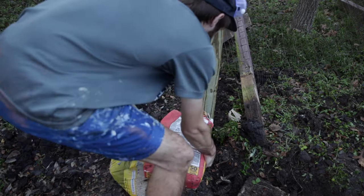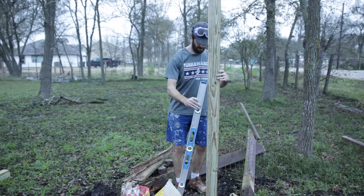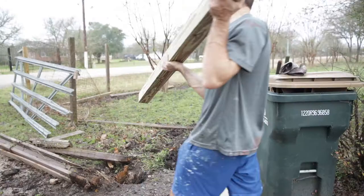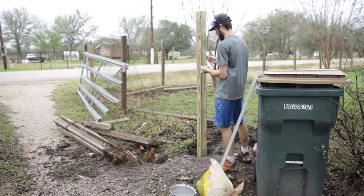Then pour the water in it. After that you can grab your long level and make sure everything is good. For the remainder of the posts I did the exact same way. If you're wondering how to do this by yourself, the easiest way I found is to put the concrete by the hole and slowly dump it in, and once the pole is steady with the concrete you should just be able to take your hands off.